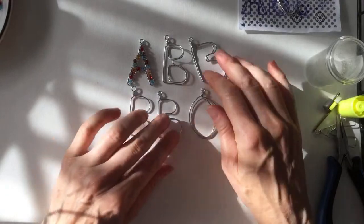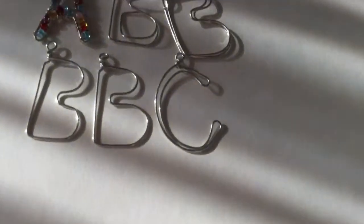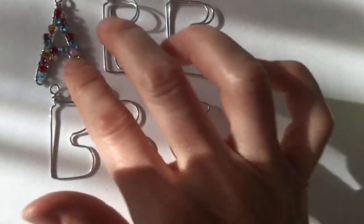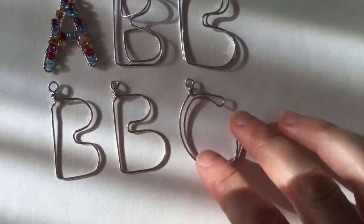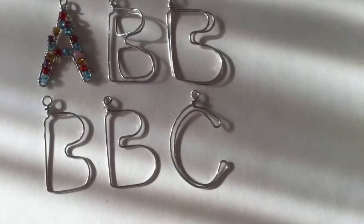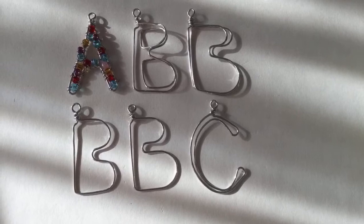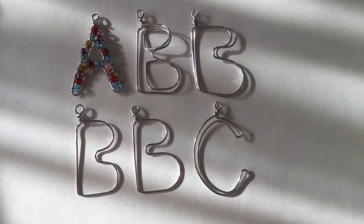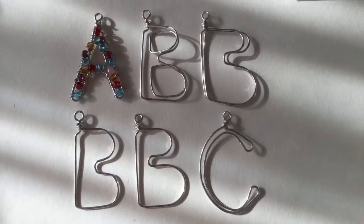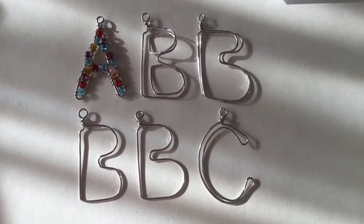So guys, I'm going to show you everything that we made. I'll work on these in the meantime and either do more on the live stream next week or a different project. Let me bring the camera down so you guys can see these up close. Sorry it's a little shadowy. There we go — so we have the double B, and the B's and C's. Please give me feedback and tell me which one you like best!